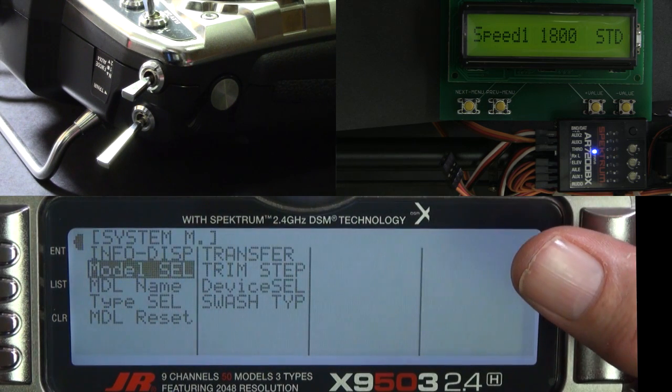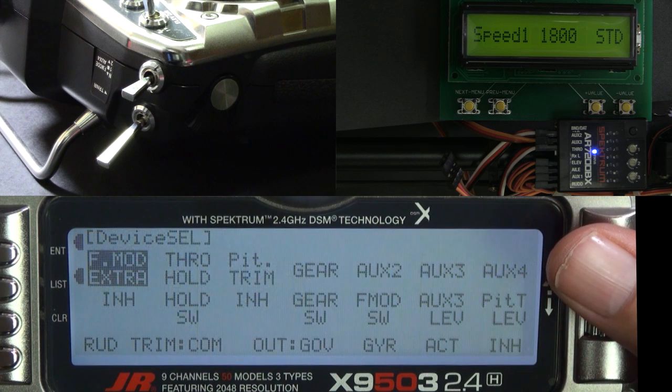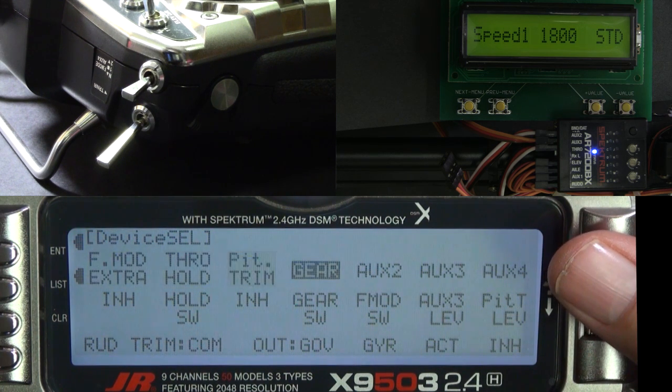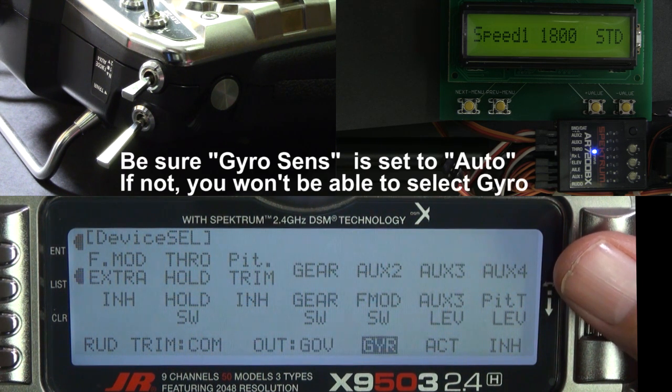Start by going to the system menu. Go to device select and set it just like this, with gear set to governor and aux 2 set to gyro. If you don't have gyro sense set to auto, you won't be able to select gyro for aux 2.